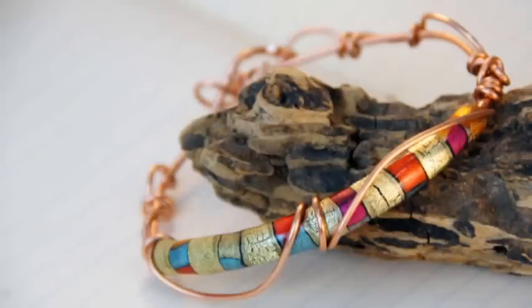Hey everyone, I'm Linda Peterson and welcome to my studio. On today's Friendly Plastic TV, I'm going to show you how to combine the fracture infusion technique with copper wire to make this gorgeous bangle bracelet.